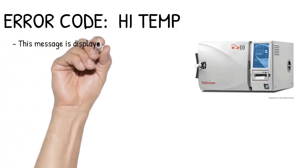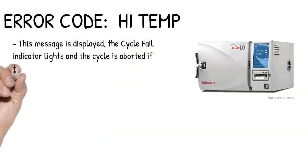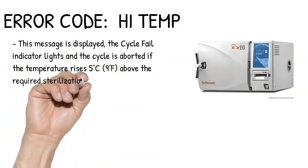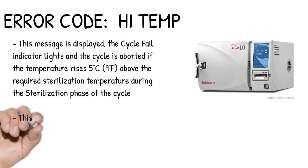This message is displayed, the cycle fail indicator lights, and the cycle is aborted if the temperature rises 5 degrees Celsius, 9 degrees Fahrenheit, above the required sterilization temperature during the sterilization phase of the cycle.